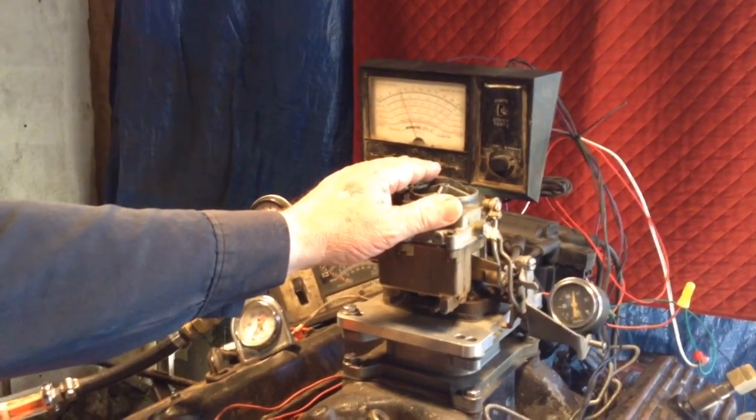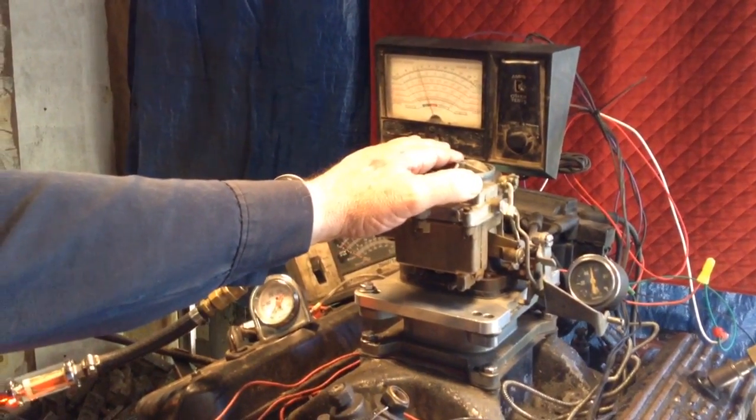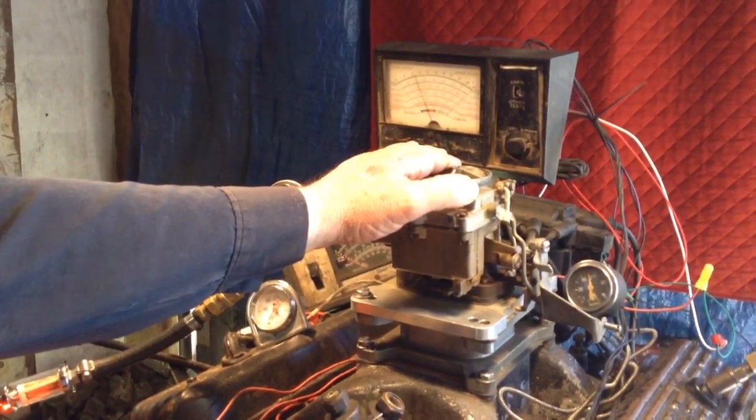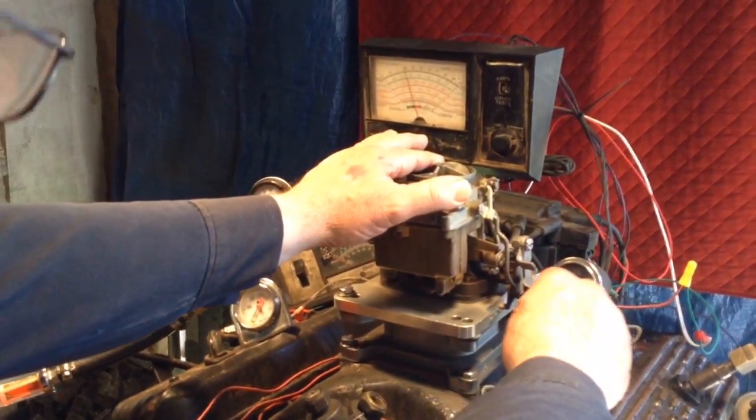Let's see what it's gonna do. Well, it's trying to run. As you can see, I gotta choke it to keep it running. Let's see what happens if we try to accelerate it.